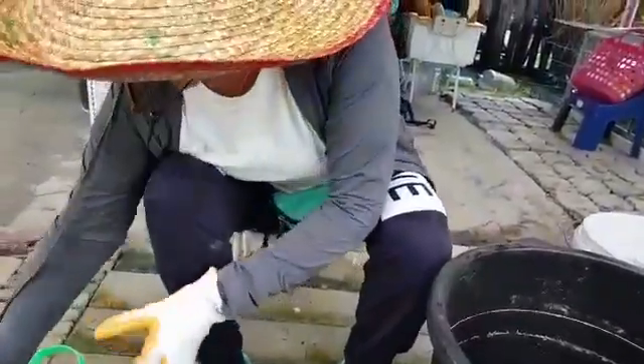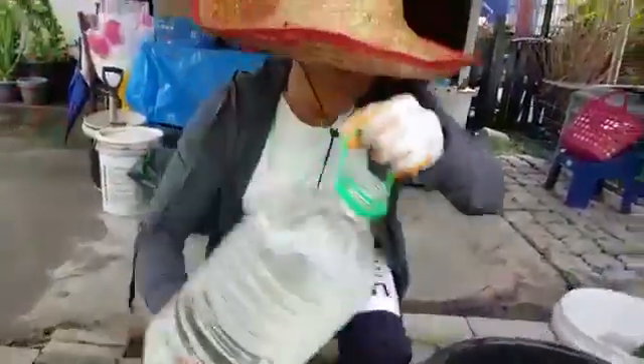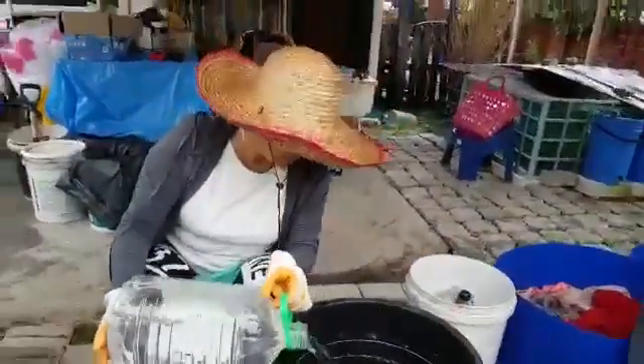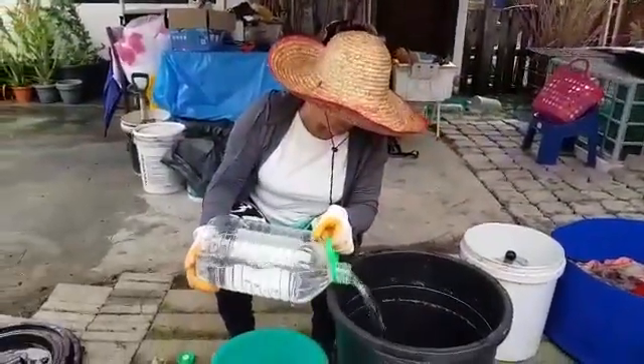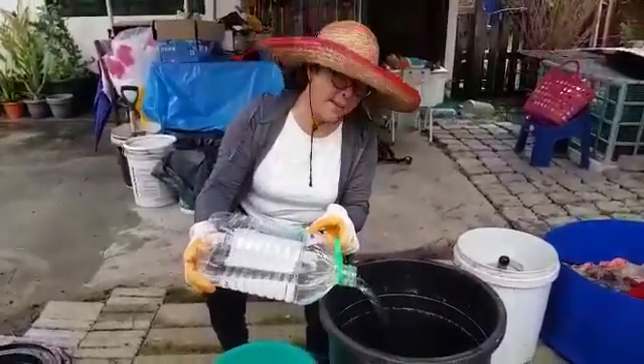So what you'll do now is to pour the water into this tub here. This is rainwater which I collected earlier.